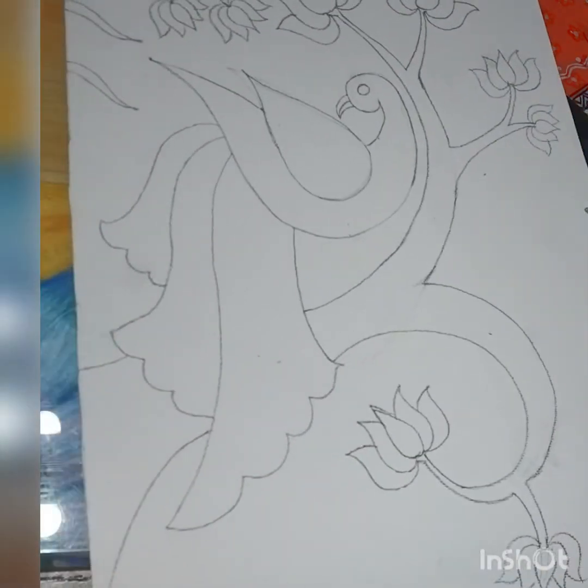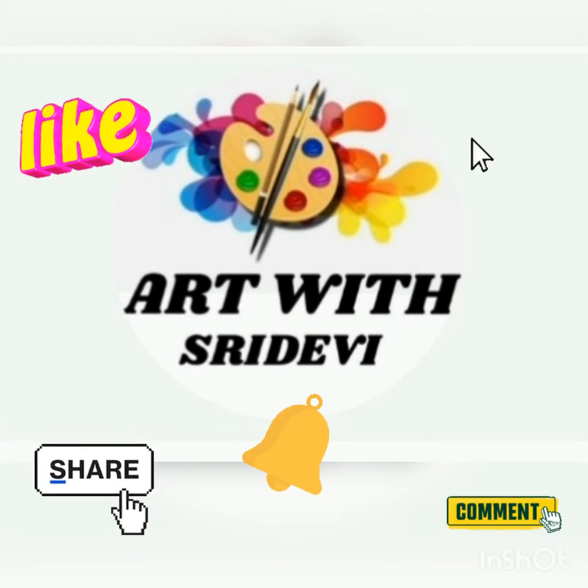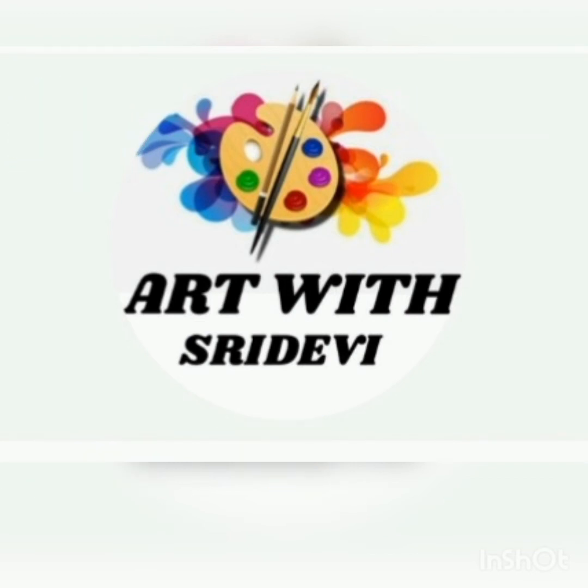Before the next class, I'll be showing the main basics of how to draw Madhubani art. If you are watching my channel for the first time, please like, share, subscribe, and comment, and press the bell icon to get notifications.